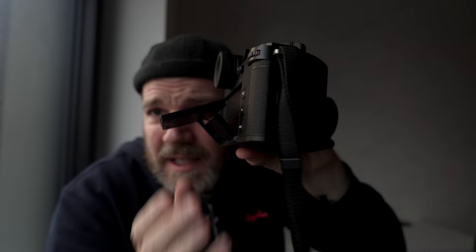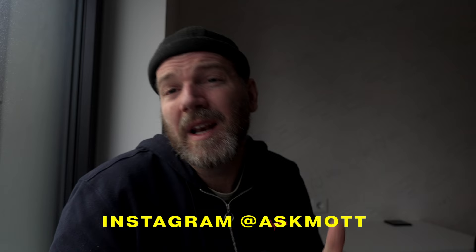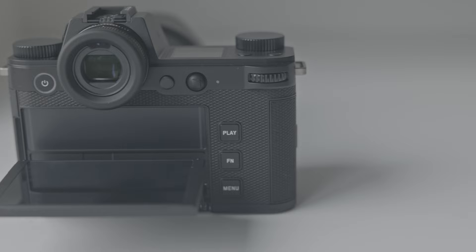I'll talk more about that in my deep dive video coming up very soon. Another design change that a lot of video people and street photographers will be excited about: we have a new articulating screen. So it articulates up and down — it goes in very easily, simple to use. It doesn't flip all the way back, so filming yourself isn't really a thing, but that's not what this camera is meant to do. Nice to have for street photography and studio photography when you don't want to be bending down all the time.